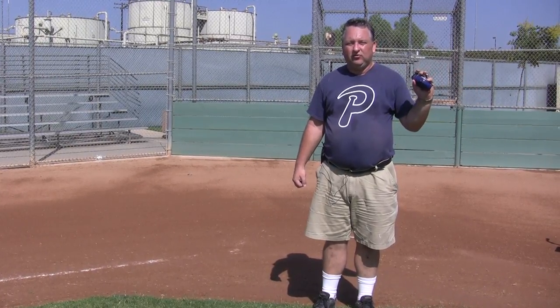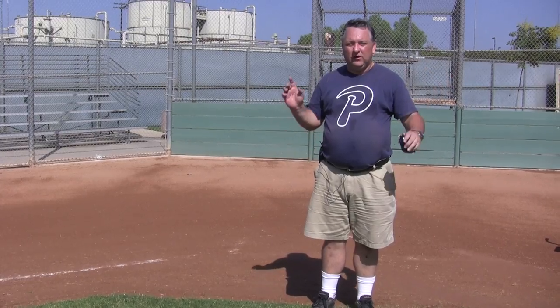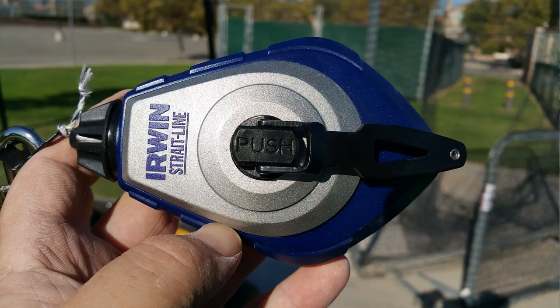Here's a trick for making your third base and first base foul lines. Every field has one of these chalk line machines with a little button — when you push the button, it releases the chalk line. Use this to mark the third base foul line.